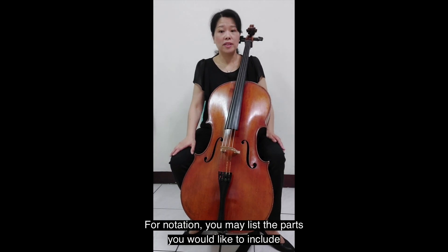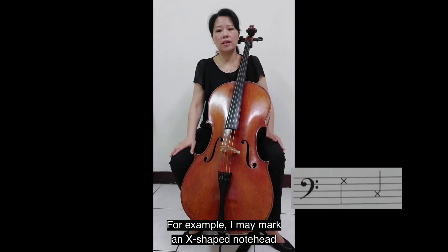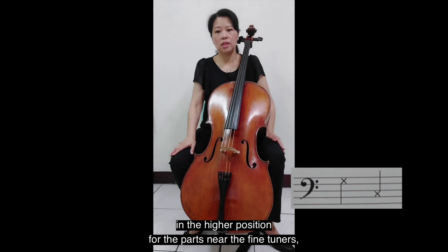For notation, you may list the parts you would like to include and give each a corresponding position. For example, I may mark an X-shaped note head in the higher position for the parts near the fine tuners.